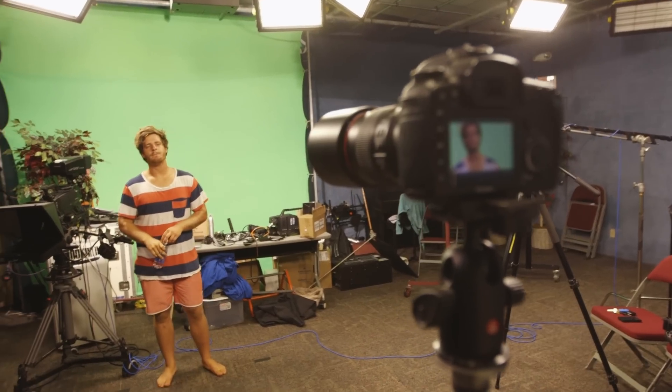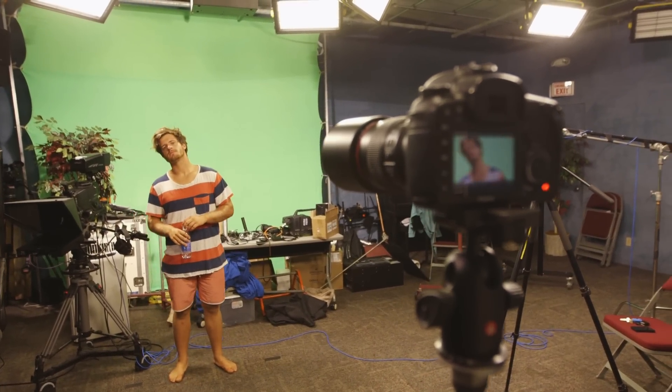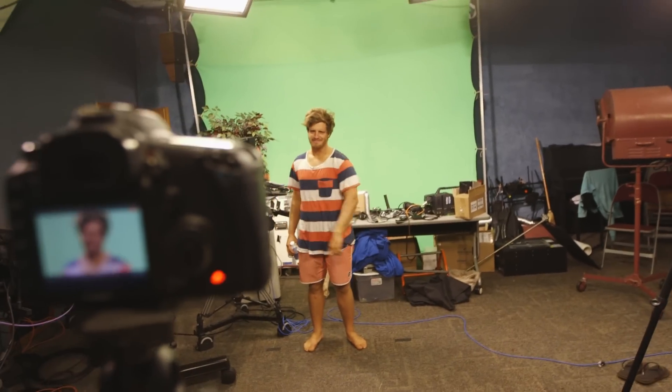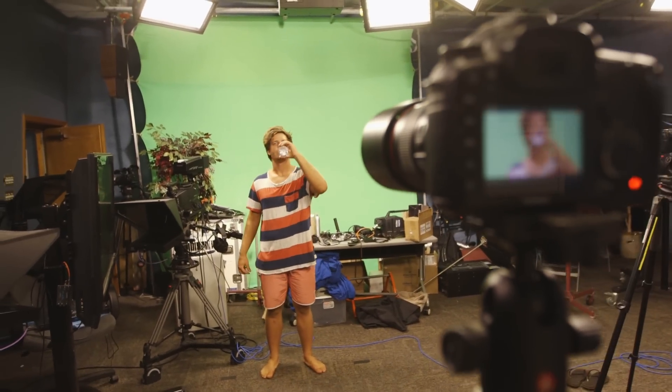We're now rocking the 7D with the 100 Macro again. Bryce is looking like a boss over there. You're fired. Oh, thank you. And I think that's enough green screen footage. See how that looks.